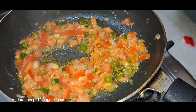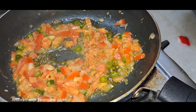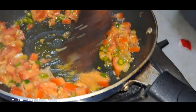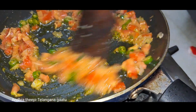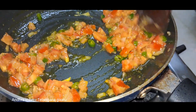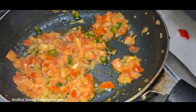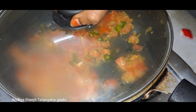I will cook all the eggs. I'll add the eggs and stir them in.